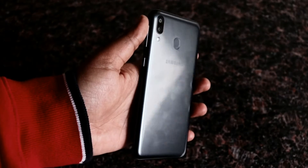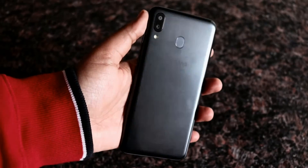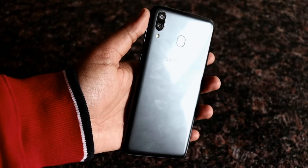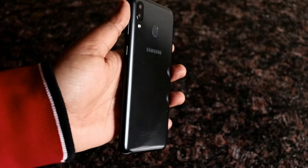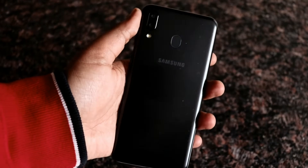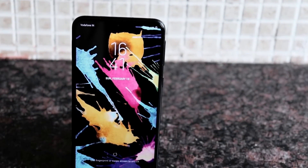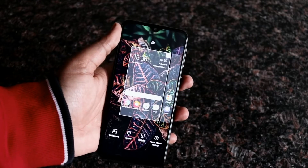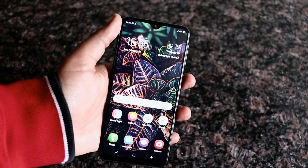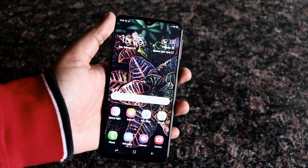First, let's talk about design. This phone is made entirely of plastic, but it doesn't feel cheap — it actually looks premium when held in hand. It has the latest teardrop notch, which Samsung calls the Infinity-V display. Bezels around the phone are slim, and a lot of people will mistake it for a OnePlus 6T when it's placed on a table. The plastic back also means the phone won't shatter if you accidentally drop it.